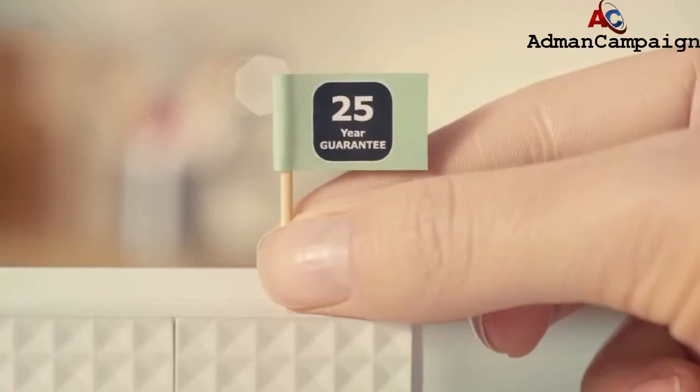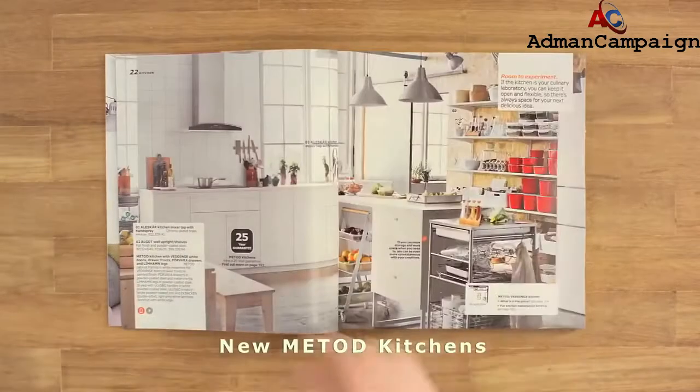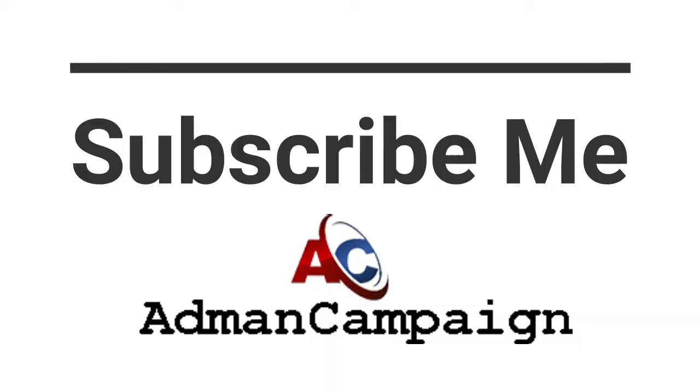Try your own recipe with our new customisable Mitsuda Kitchens. You'll find all the ingredients in the 2016 IKEA catalogue — or, as I like to call it, the IKEA cookbook.